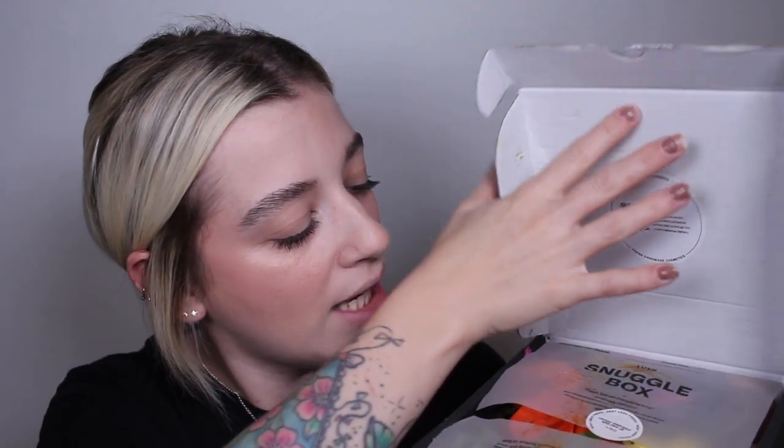Without further ado, we are going to dive right in — I hope you guys enjoy! So this is the box, I'm just going to open it up and see what's inside. I'm really hoping nothing has exploded or leaked. Oh, the snuggle box — that's so cute! Something's definitely orange, and the flowers are so cute.